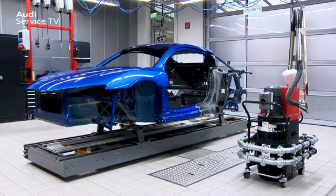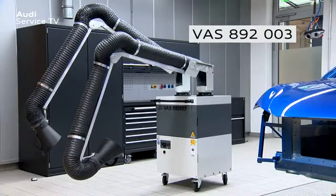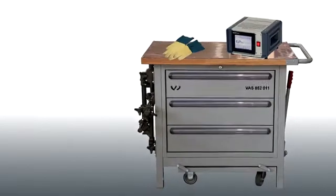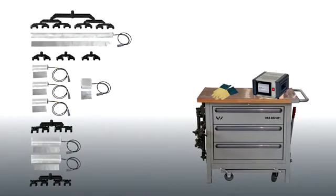In addition to a steel-aluminium mix construction workplace VAS6673, the following special tools and aids are needed to remove an R8 outer B pillar: the extractor for welding fumes VAS892003, and a thermal cutter VAS852011. This is supplied as a complete system in a trolley. In the trolley you will find the X-Pro Therm control unit, 7 thermal pads and 7 contact elements in associated different lengths.